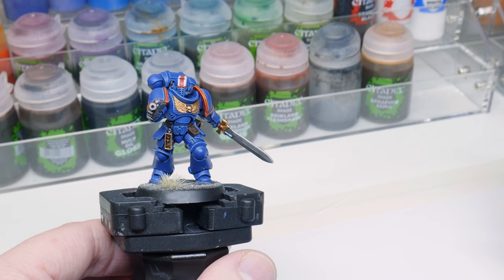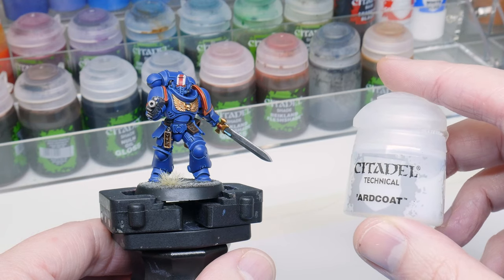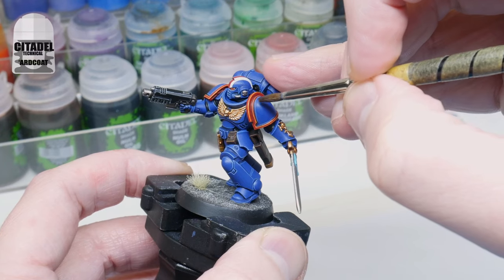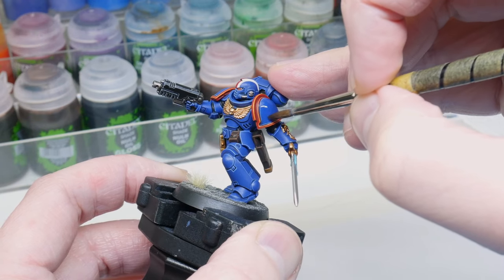You want to give the transfer a nice even solid surface to stick to, so I'm going to be using hard coat, which is a gloss varnish. You want to paint this on the entire area the transfer is going to be sitting on to avoid any notable difference to the finish later on. I tend to prep all the areas while I wait for the transfers to lift off the sheet — it just saves me waiting around doing nothing.